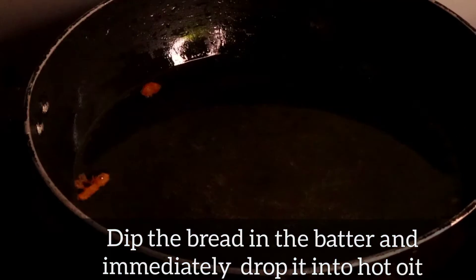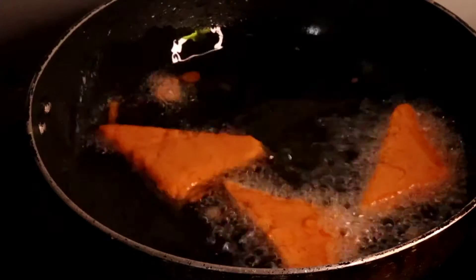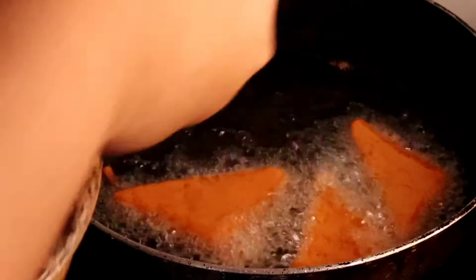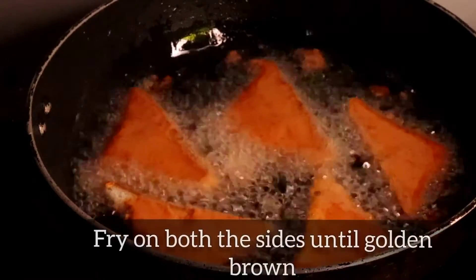Dip the bread in the batter for just a few seconds and immediately drop it into hot oil. You need to be quick while dipping because the bread absorbs the batter very quickly and tears easily. Just drop it into the hot oil.